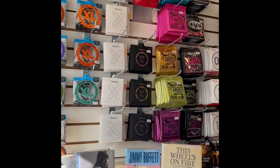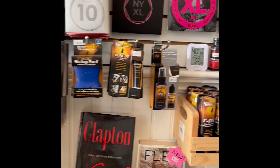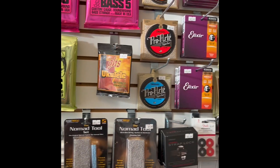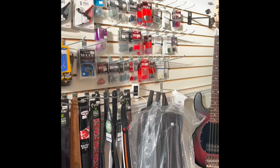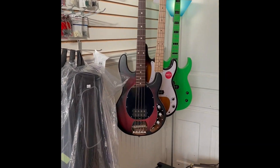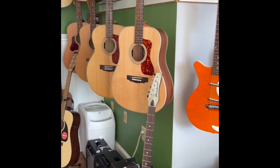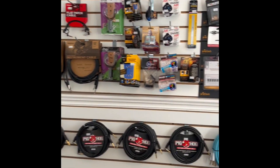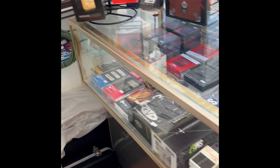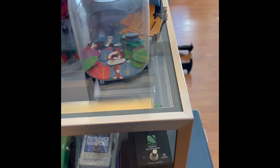Getting stocked up for the holiday season. String racks are full, we've got books, guitar care accessories, more strings, straps, cases, picks, bass guitars and amps, lots of acoustic guitars, electric guitars and amps, cables, parts, accessories, pickups, pedals, and all that great stuff. And we have more inventory coming in every day.